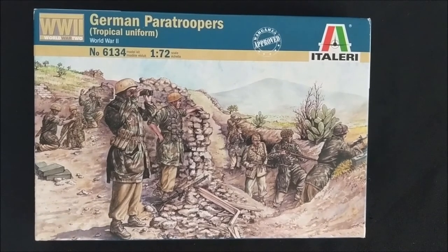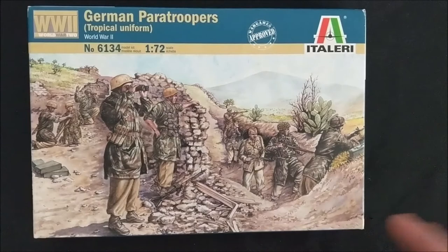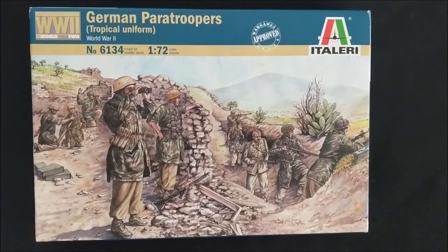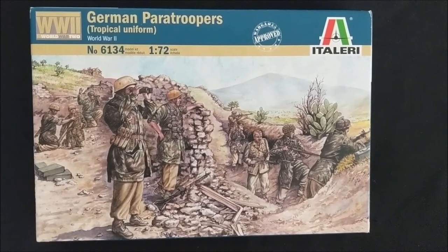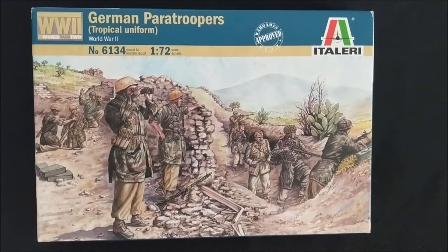You can apply this to any box set that comes with the correct scale for how you want to play Bolt Action, especially the Warlord infantry kits that come with 30 infantry. Those are always a great foundation for starting an army in a very budget-conscious way.